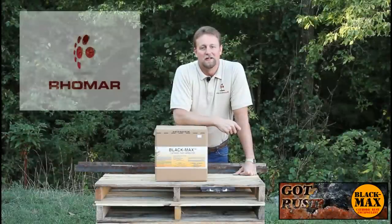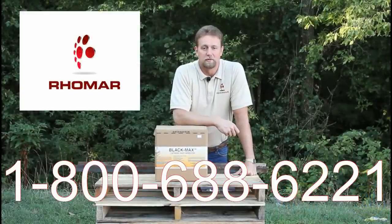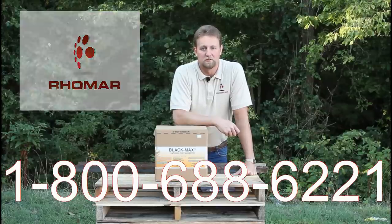Thanks again for watching the video. If you have any questions or would like to place an order, feel free to call us in the customer service department. The phone number is 1-800-688-6221. We're open Monday through Friday from 7:30 to 5 Central Standard Time.